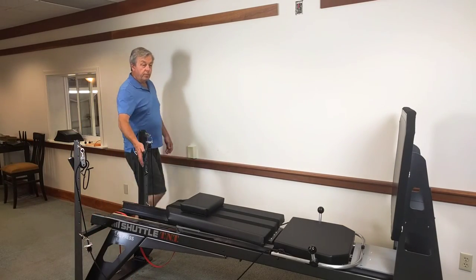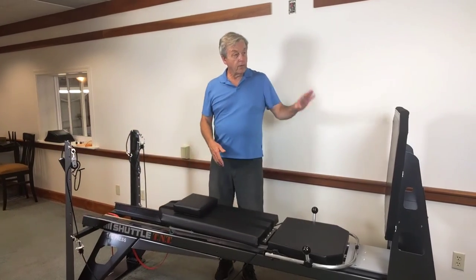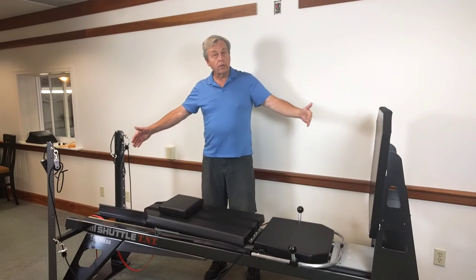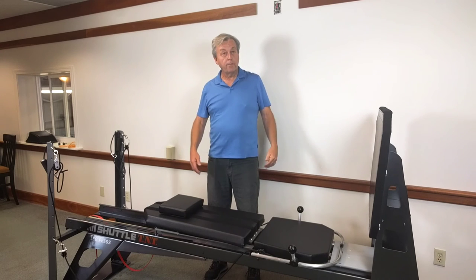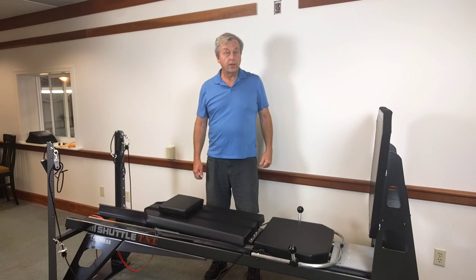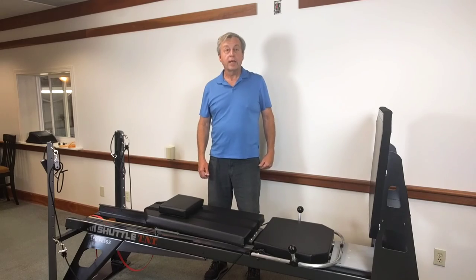So there you have it — we have 250 pounds of load, an adjustable backrest, and an adjustable kick plate. Anything you're going to need for your clinic, and it's only eight feet long — a nice footprint. I think you'll find this a great machine and a great value. Thanks.